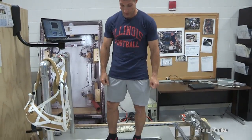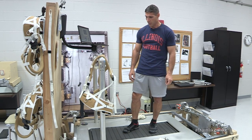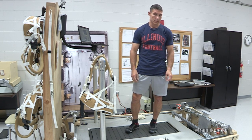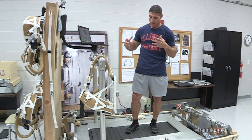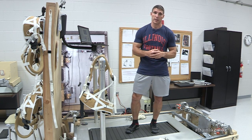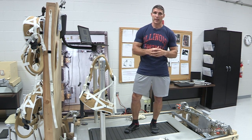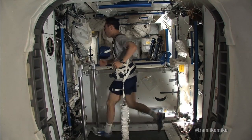You may look at it and it seems very similar to the treadmills you use at home, but there are a lot of differences with this treadmill, particularly in how we're able to use it. We also have a vibration isolation system with this treadmill. As we're running, it keeps those vibrations from being transferred to the space station itself. Here on Earth when you run, you've got a great damping system called Earth, but we don't have that up in space, so we need to make sure that we're not impacting the station while we're working out.